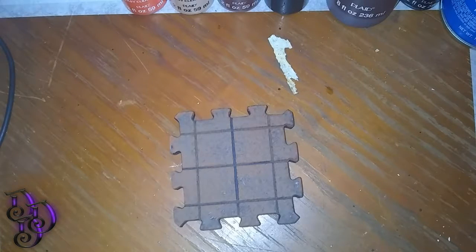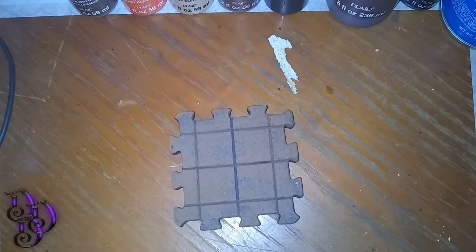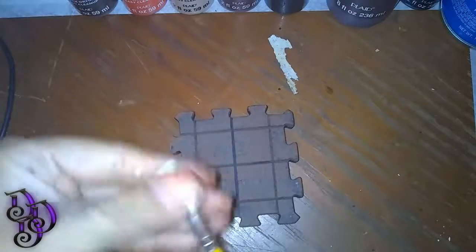The color does dry a lot darker as you can tell. Now we're going to switch colors, and I'll be switching brushes — though you do not have to. I like the other brush for the dry brushing stage. This brush has really flimsy bristles, while this other brush has stiffer bristles. It's a little scraggly, but I like it for dry brushing; in my opinion it makes it a little bit easier.